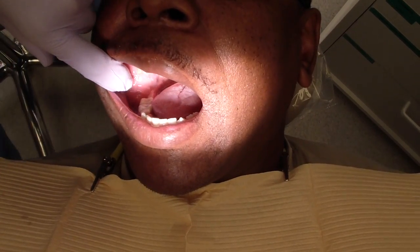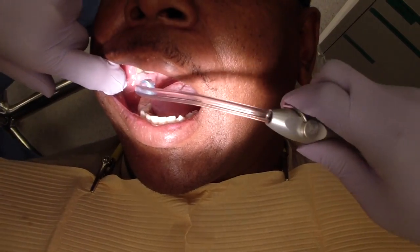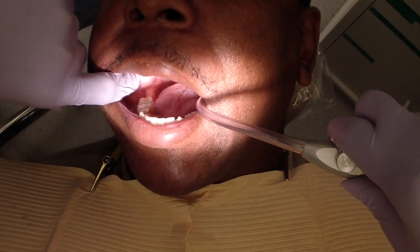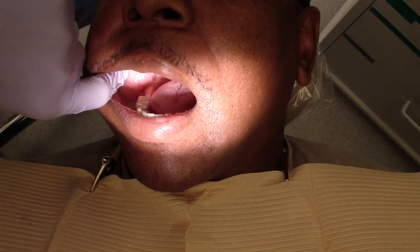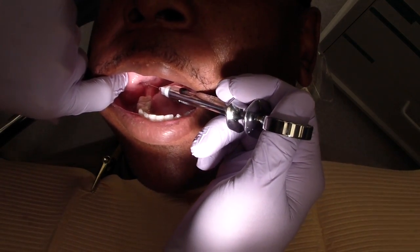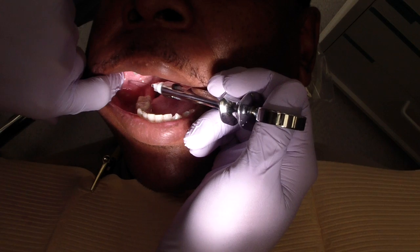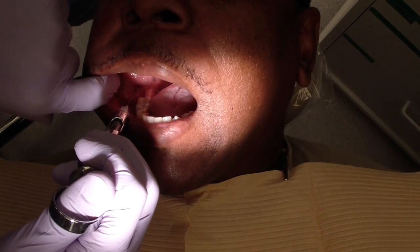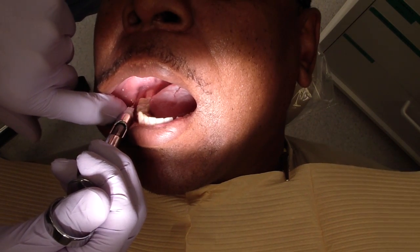I think we're going to go ahead and finish with this. And then for a long buccal — the long buccal runs along the anterior border of the ramus. So there are different ways of doing it: you can come here, come a little more anterior like there, or you can approach it from right around there. I hope that helps. Cheers.